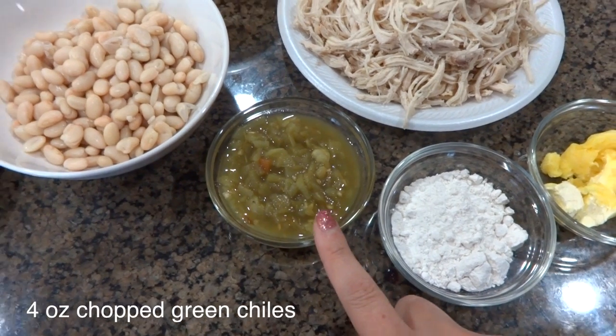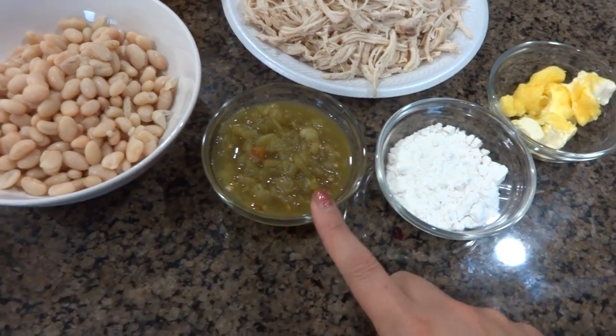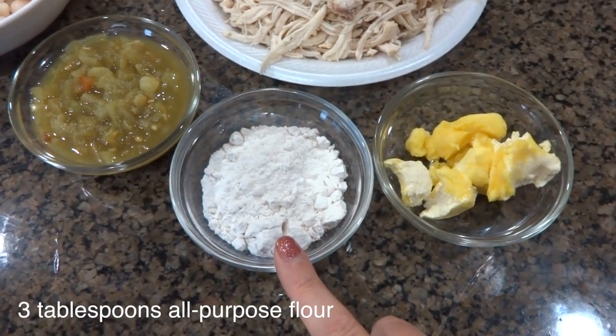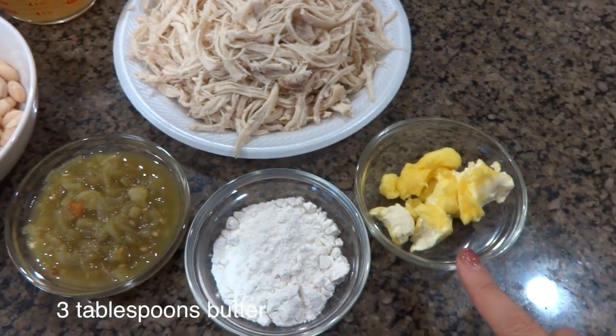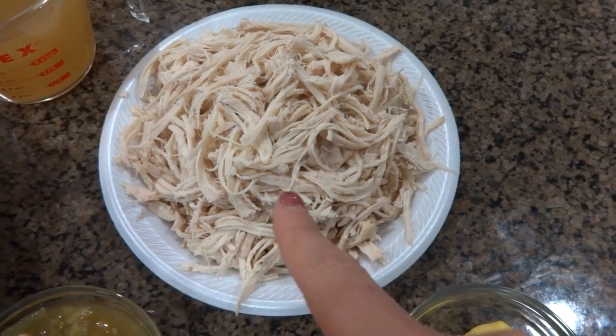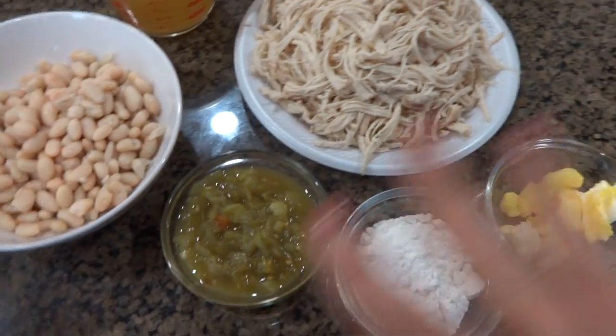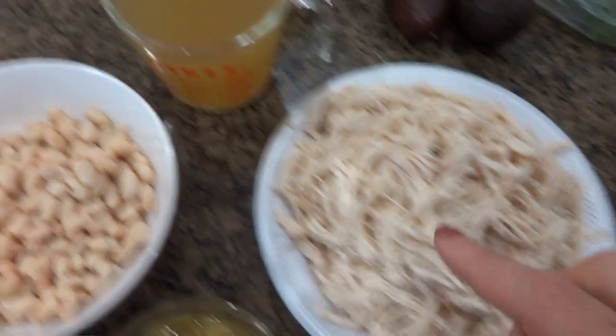These are chopped chilies that come in a small can — you need half a cup, so four ounces. Three tablespoons of flour, three tablespoons of butter. The recipe calls for two cups of chicken, but my husband loves chicken so I do about three cups.